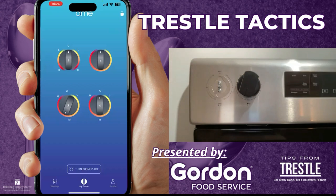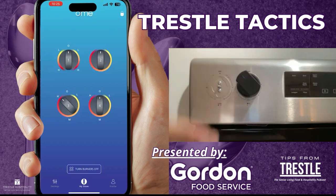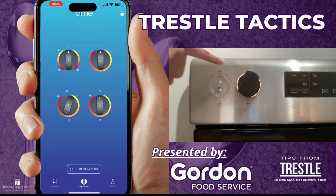So the LED tells you the temperature of the burner? Exactly. If it's at high, it'll reflect red. If it's at low, it'll reflect yellow. And in the middle — medium — would be orange. Very cool.